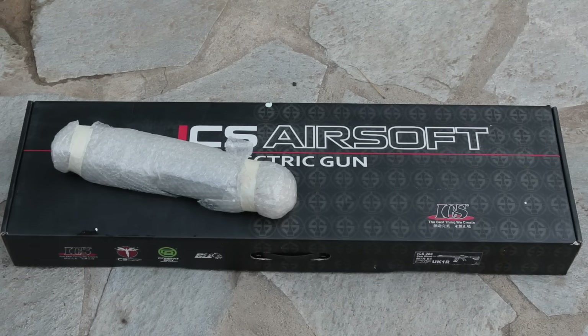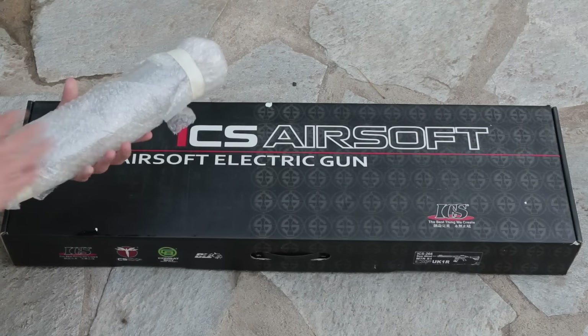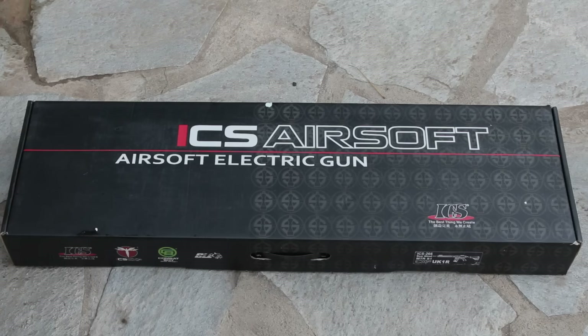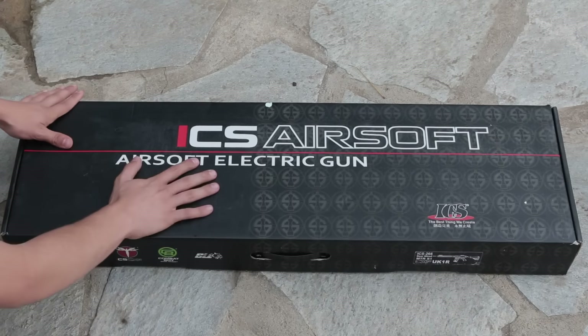The sprinklers decided to go on while I was taking it out of the box. But anyways, I'm pretty sure I know what this is. However, we're going to get to this in a second. So I'm going to place that right there. You guys can see the water dripping down. Don't worry, nothing's going to get wet. But anyways, it is an ICS gun.